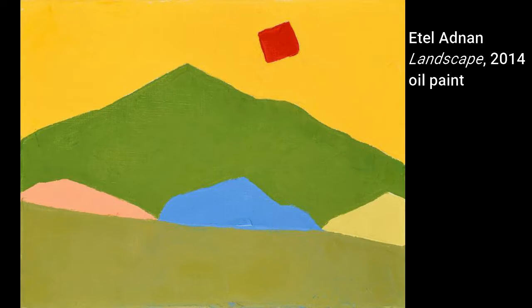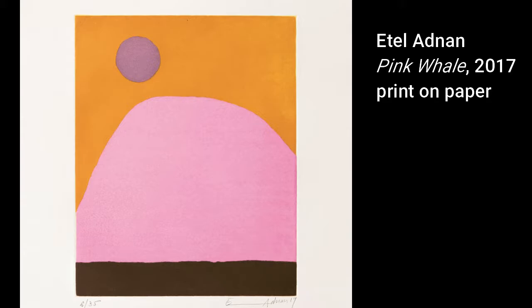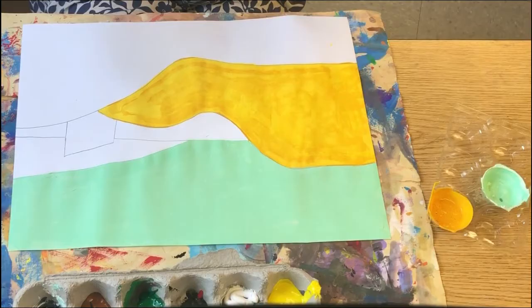We were also inspired by Etel's use of fantasy colors. She clearly used whatever colors she wanted, and I encourage you to mix and use whatever beautiful colors you want.